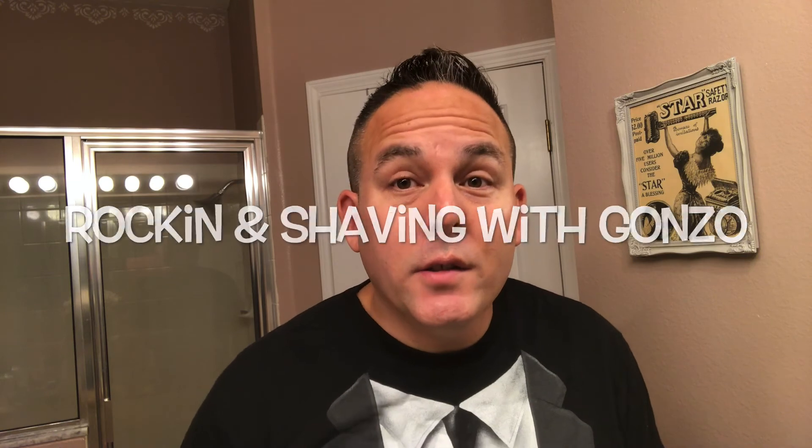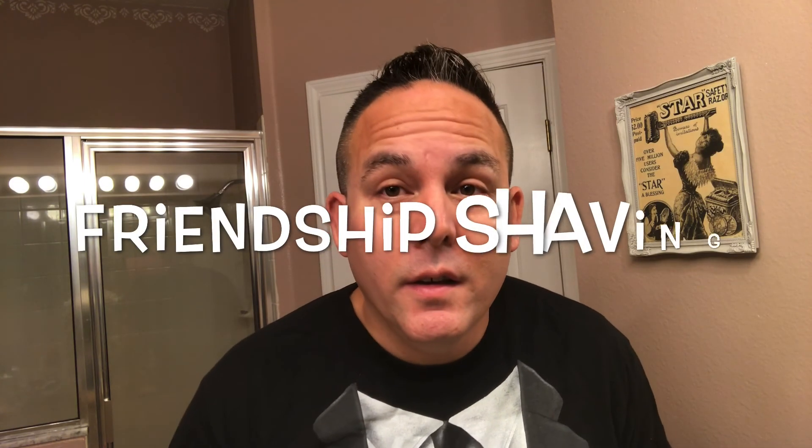I've got to tag at least two or three people for this. I'm going to tag Gonzo from Rocking and Shaving with Gonzo — Gonzo, you are tagged for this fancy pants challenge. And also Josh from Shooting the Shave — you're tagged for the fancy pants challenge too. And I'm going to tag a big dog on YouTube — I'm going to tag Mark from Friendship Shaving. I've seen some nice stuff he's been getting lately, so I know he has some fancy pants gear. Alright guys, that's my fancy pants shave. I hope you guys have a good weekend, a good week. Enjoy your shaves, stay safe, take care.